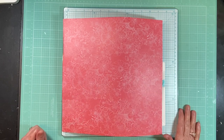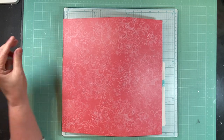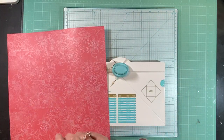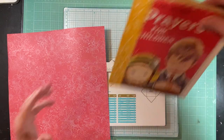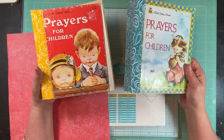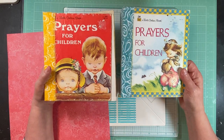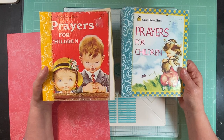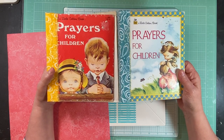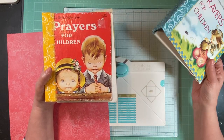Hi everybody, this is Tina with Rehatch Designs. I thought I'd do a little craft-with-me. I was doing some Little Golden Books and thought I would go ahead and finish the two that I'm doing. I had done another one not too long ago and did a video on my process, but since I have a lot of people asking questions, it's not really a tutorial — it's just kind of a craft-along if you want to watch me go through the process again.